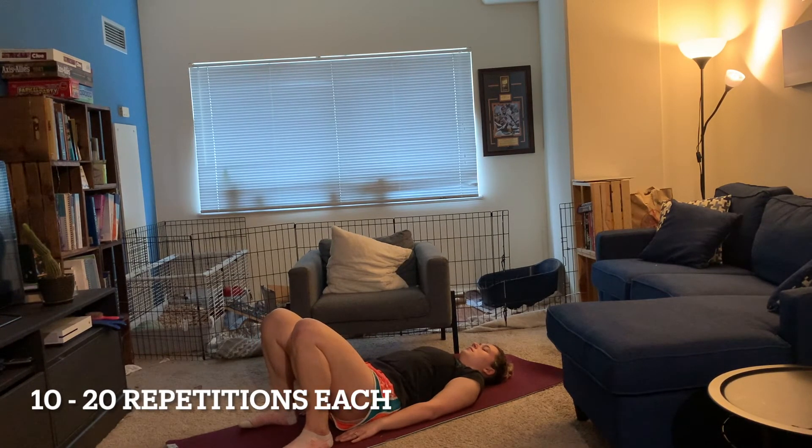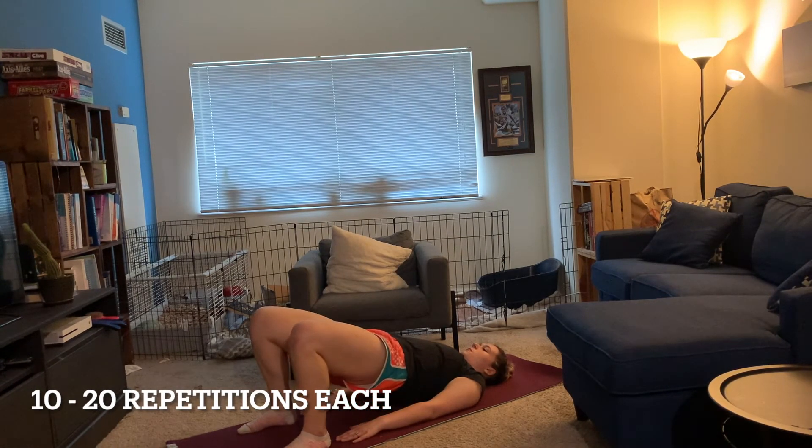Lastly, we're going to do a similar move as before, except this time we're going to stay at the top of our glute bridge and abduct our hips. We're going to do this one ten times — three counts on the way out and three counts on the way in.